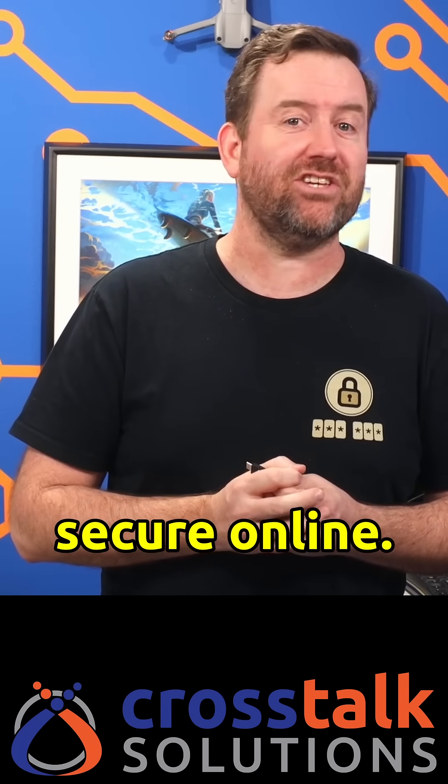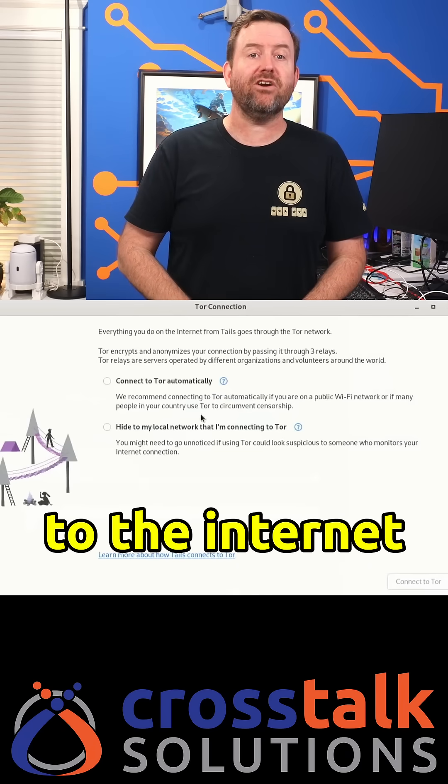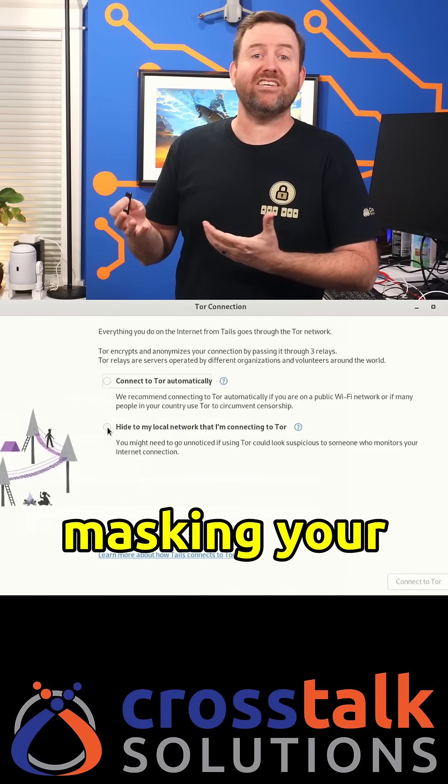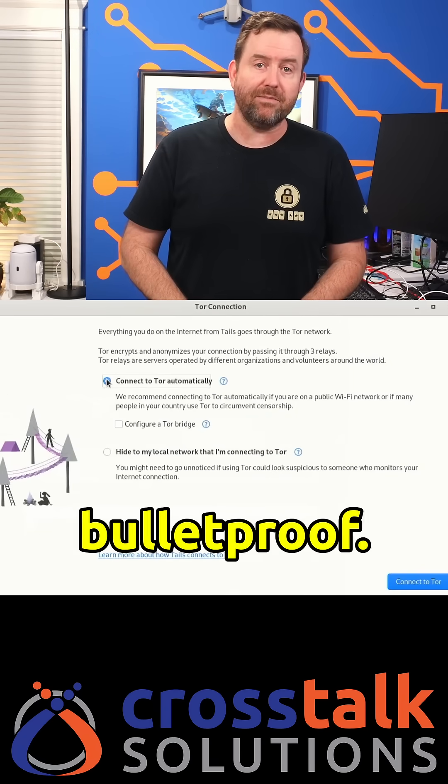This allows you to turn any computer into a secure machine, and it comes with a suite of tools designed to keep you private and secure online. You're also going to be given some options for connecting to the internet through Tor. Tor does a great job of masking your location and your internet activity, but it is not completely bulletproof.